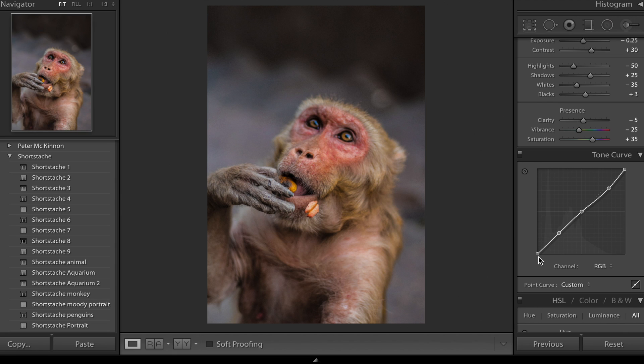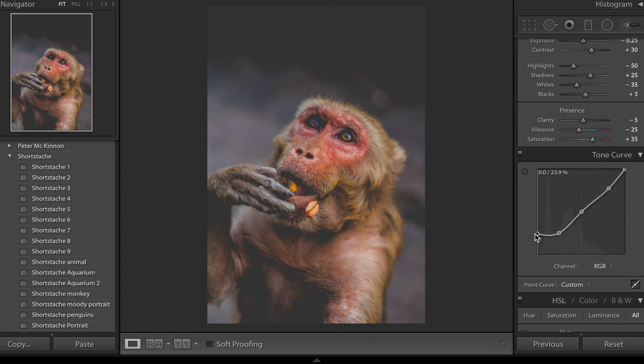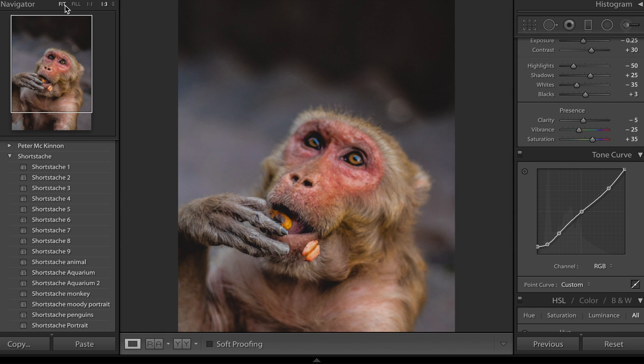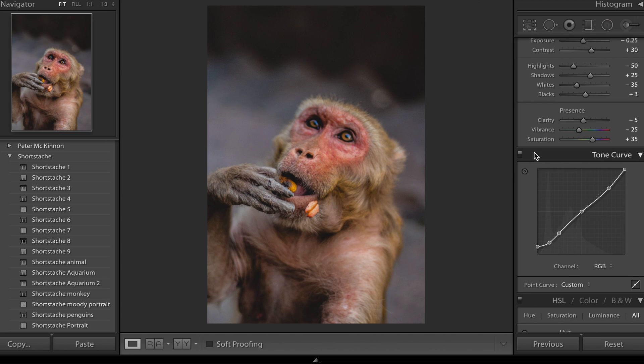We don't want to go too far because we start getting some weird x-ray kind of vibes. One thing we pointed out was he definitely adds fade into his images, so we're going to achieve that by bringing up our shadows. We don't bring it up too much, but definitely a little bit to soften out those blacks in the background. We're also going to bring down the shadows a tiny bit and play around until you get the look you want. You can also bring down the absolute whites here to fade those out as well — he doesn't have really bright highlights or really dark shadows, he fades basically both ends out.